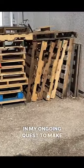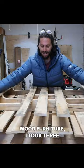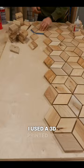In my ongoing quest to make pallet wood furniture that doesn't look like pallet wood furniture, I took three hardwood pallets, ripped them apart, and cut all of the slats into diamonds. I used a 3D printed jig to create a tessellated pattern, and filled the space in between the diamonds with black epoxy.